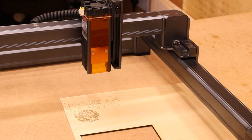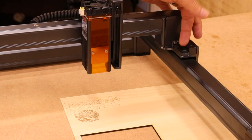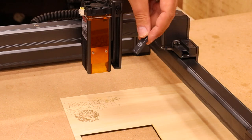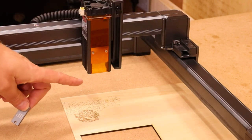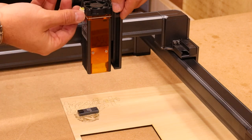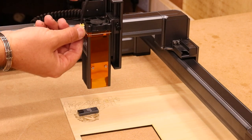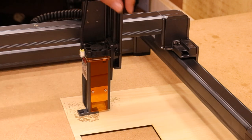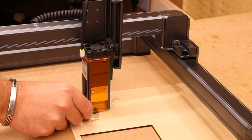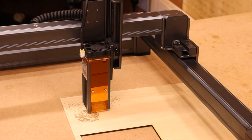Setting the focal depth is super easy and ties in with keeping the machine clean and tidy. On the right-hand side there is a removable piece — pop it out and you get this little 5mm spacer, which is the required distance from the bottom of the laser to your material. Simply place it underneath your material, unscrew the thread on the side, lower the laser down until it touches the 5mm block, then tighten it back up. That sets the best focal depth for the laser; place the spacer back in the holder and you're good to go.